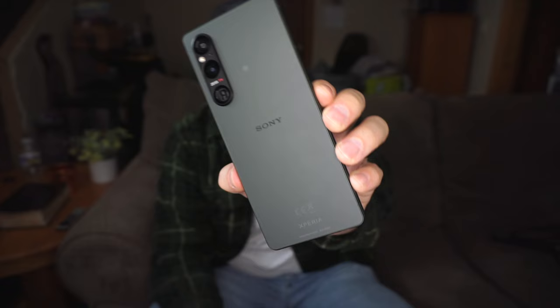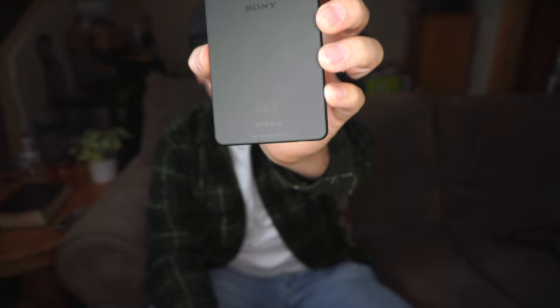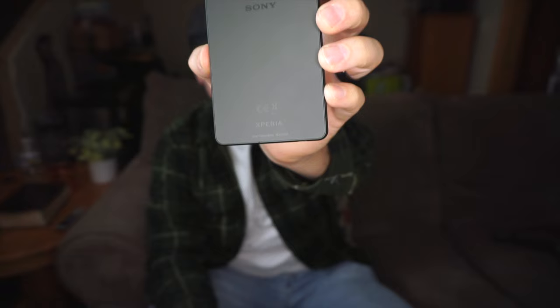Stay tuned for the full review. Taking a look at this device up close — it is a very well-designed device, really nice build quality. You have a great set of cameras on the back, great for people willing to go into manual settings. In good lighting and perfect conditions it'll get the job done on a point-and-shoot, but at the end of the day it is not going to be for everybody. So stay tuned and keep you posted.